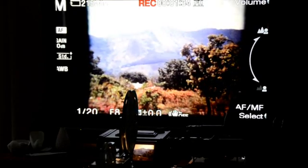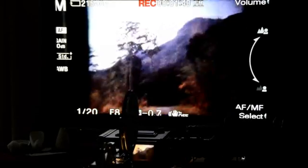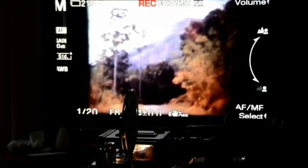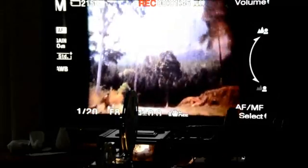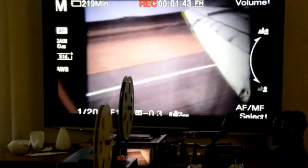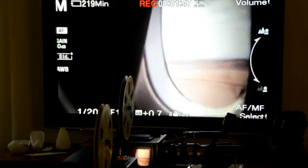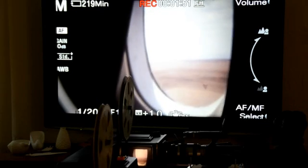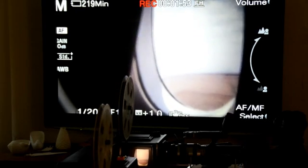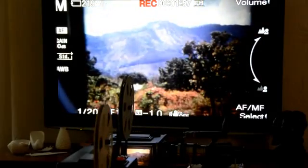The problem with auto exposure was that as you move from a dark background to a light background, the camera would automatically change its exposure to compensate for the sudden change in brightness, and there'd be a detectable lag as the exposure changed. That would result in a sort of flash at the start of each new brighter scene. So again, the solution to that was to set it on manual.